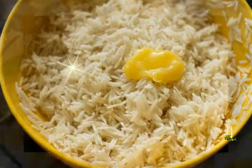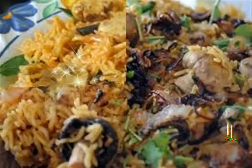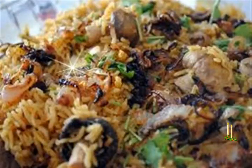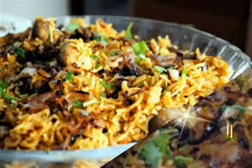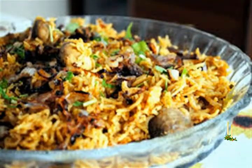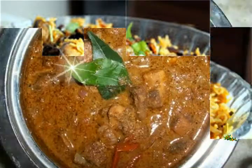1 teaspoon ghee for marinating rice. For the ground paste: 1/4 cup chopped mint leaves (pudina), 1/4 cup chopped coriander leaves (dhaniya), 3 to 4 green chilies (hari mirch), 3 to 4 medium garlic cloves (lasan), 1/2 inch ginger (adrak), and 1/2 tablespoon water.